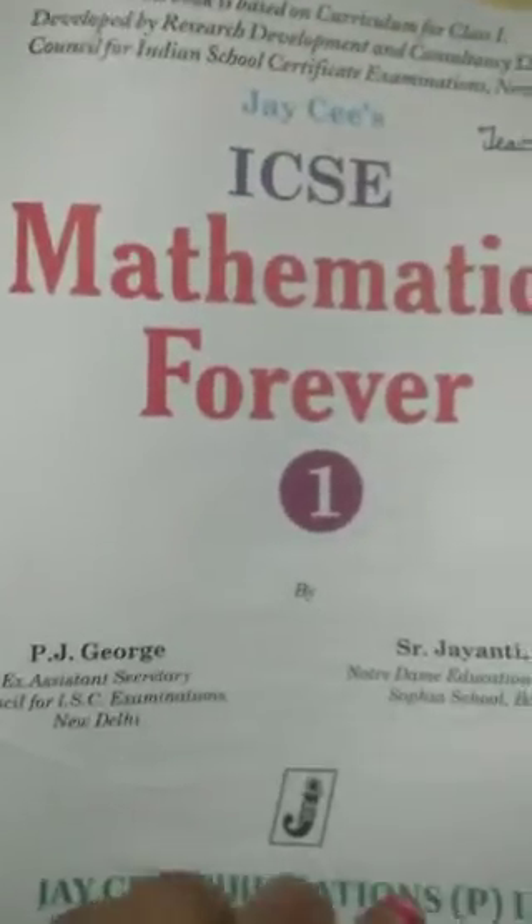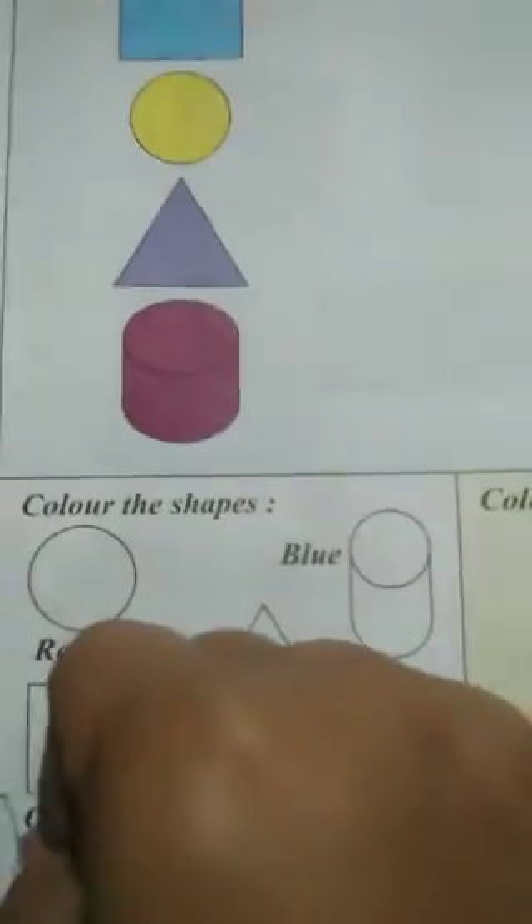Good morning my dear children. Take out your math book, page number 108.